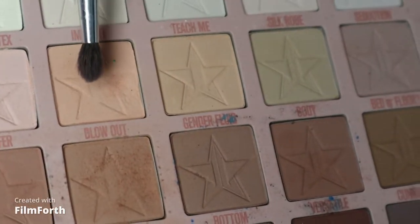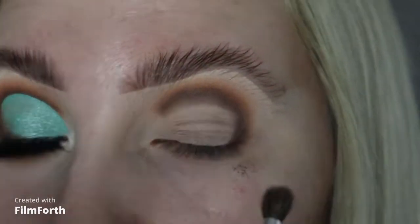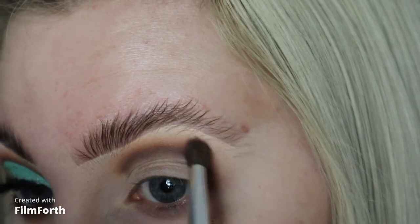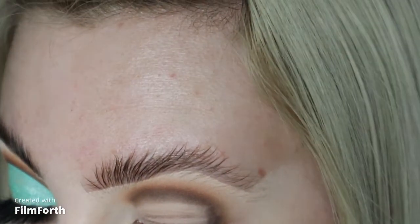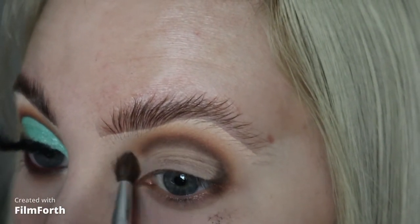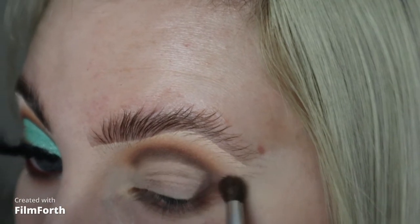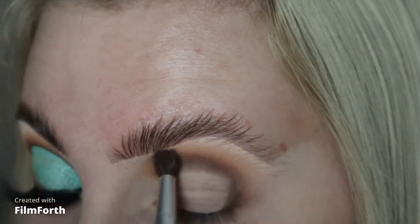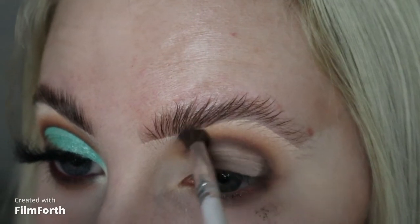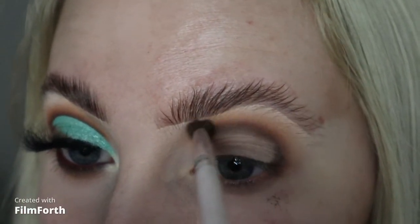Next I'm going into this peachy shade called Blow Out, pulling it out across the lid. I'm holding the brush right at the end and only going in with a little bit at a time, gradually pulling the shades out. I'm turning the brush in on itself to really use the outer bristles to blend.